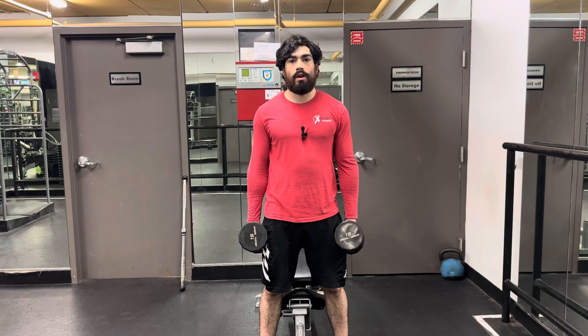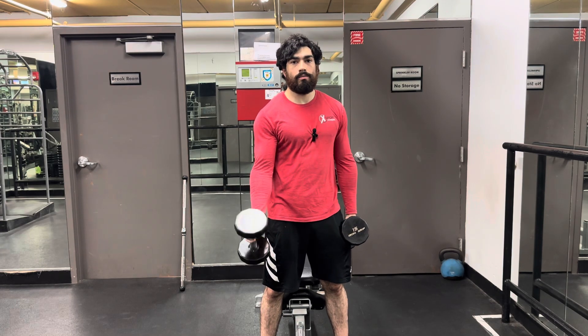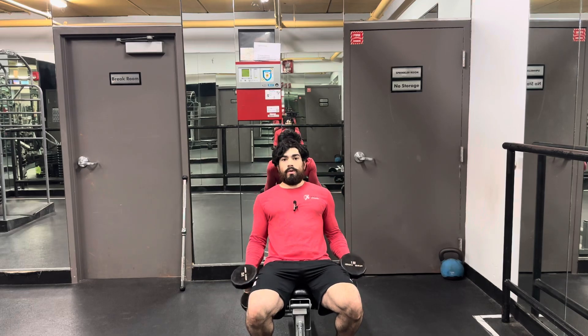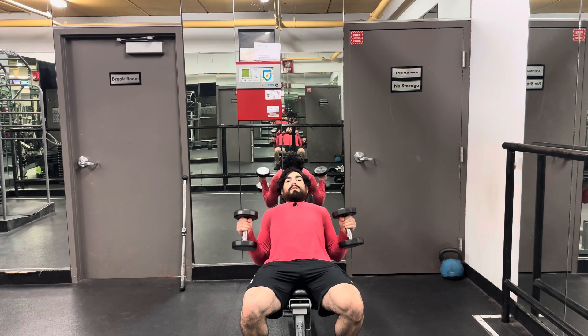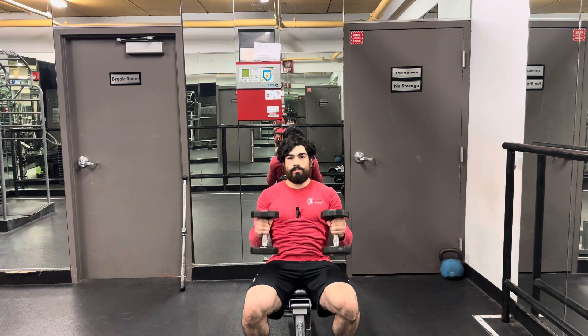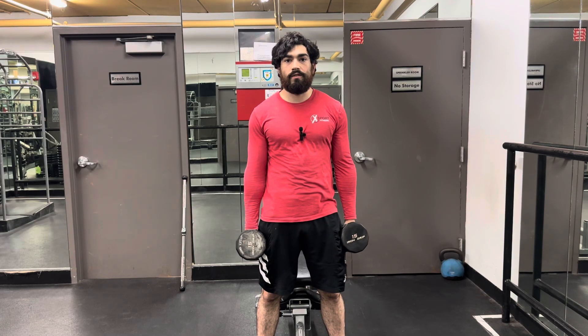You can also do this on the preacher curl machine using a pad to pin your arm, coming up and down in a stretch. You can also do the same thing adding shoulder extension by going onto the bench and getting that stretch through the extension of your shoulders. For the hammer curl, I recommend sets of 10 to 15.